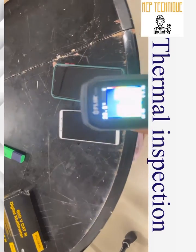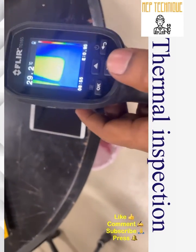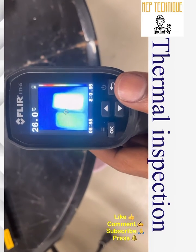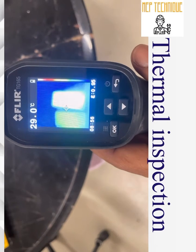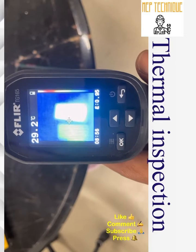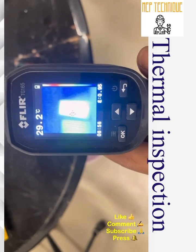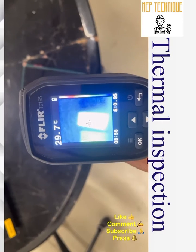If I use this thermal camera, you can see that the right-side mobile has the highest brightness compared to the left one. That means without touching the mobile, I can say the right-side mobile is hotter than the left-side mobile. That is the use of this camera — without touching the object, you can determine which one is hotter.